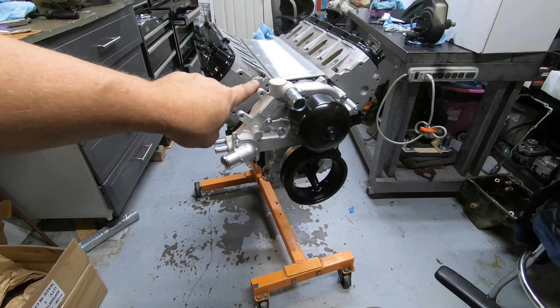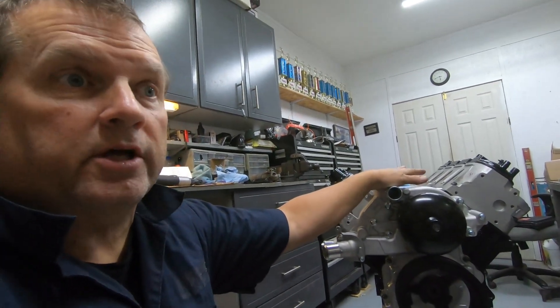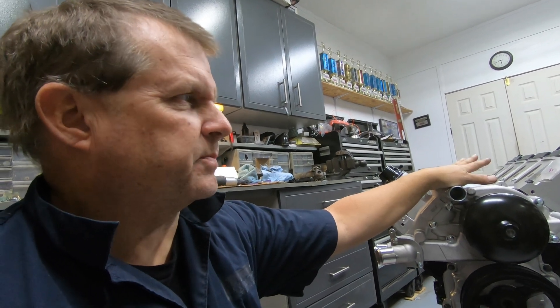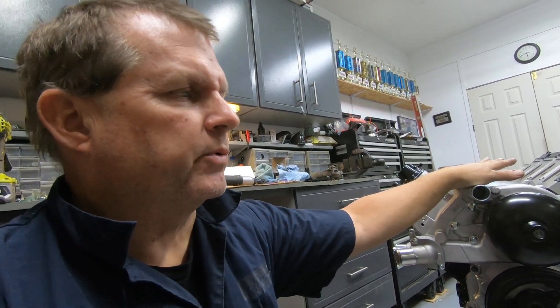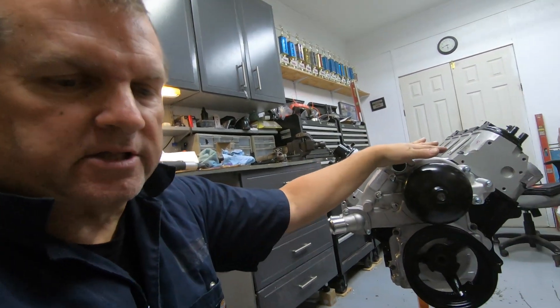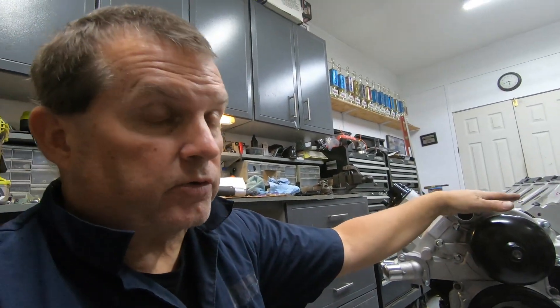For a refresh, this is a 5.3 that came out of a truck, and that's pretty important to understand — the type of motor you're pulling, and more importantly, how you're going to handle the accessories on the motor. What really determines the accessories is a couple of things: what type of accessories you're going to want to run and how you're going to space them out properly, because everything is dictated by the balancer.